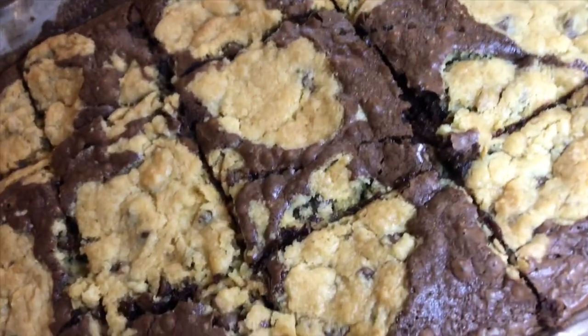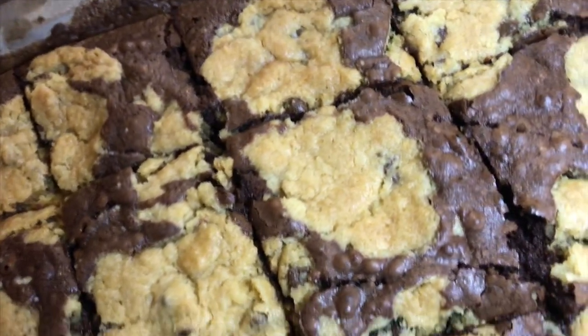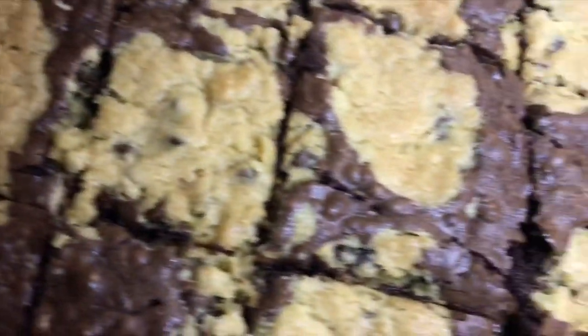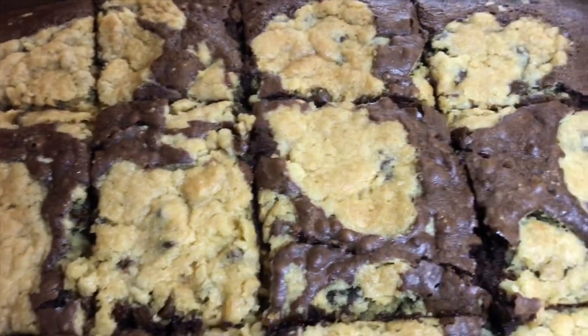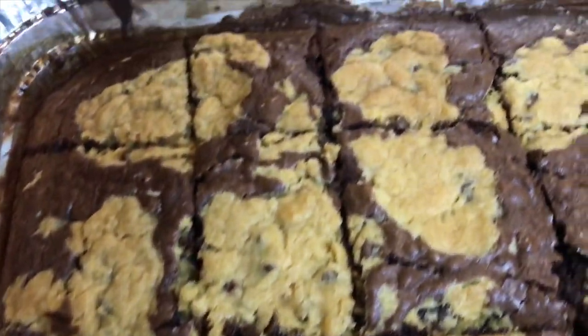For dessert I did a Brookie — I did it out of the box, y'all, I didn't do it from scratch. But if you can't even bake from out of the box and you want me to do a tutorial on how to do it, let me know.